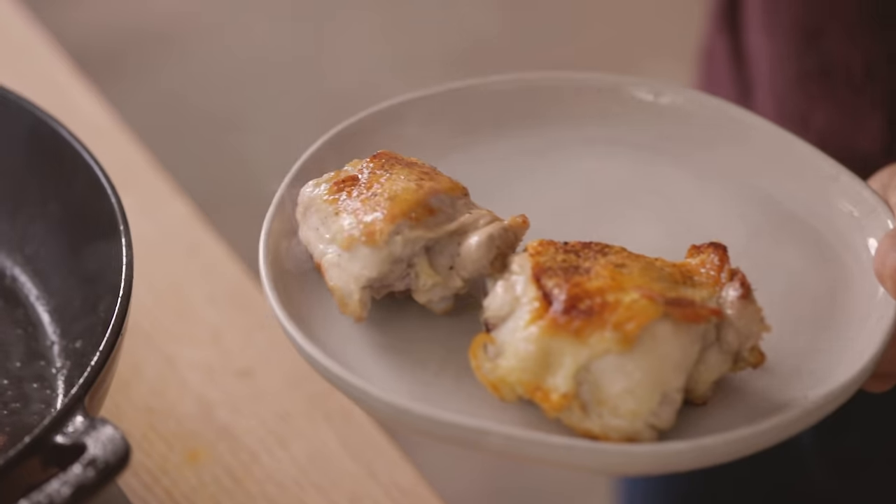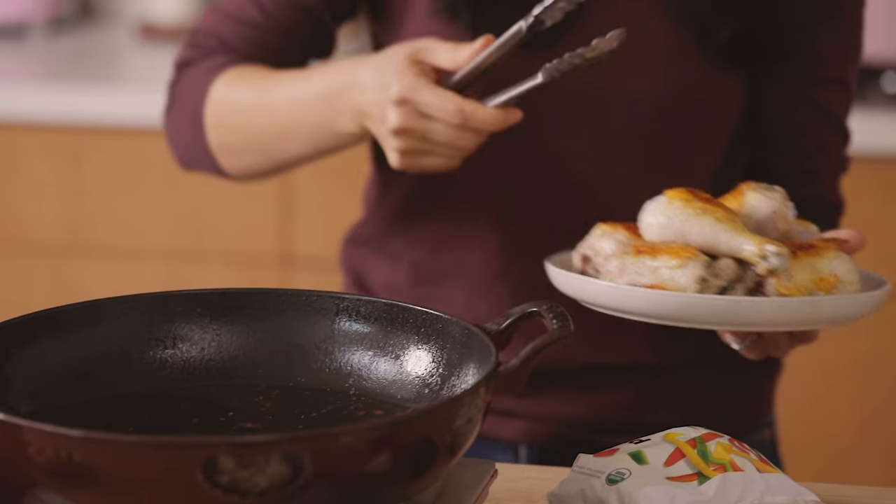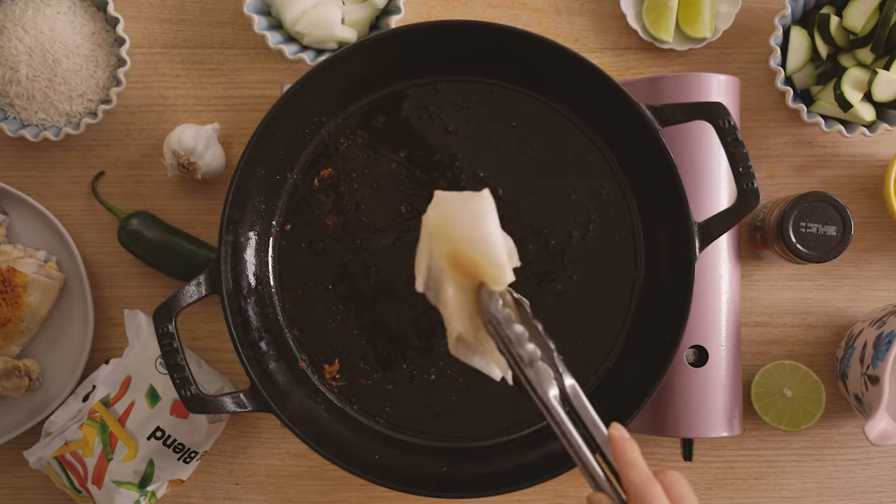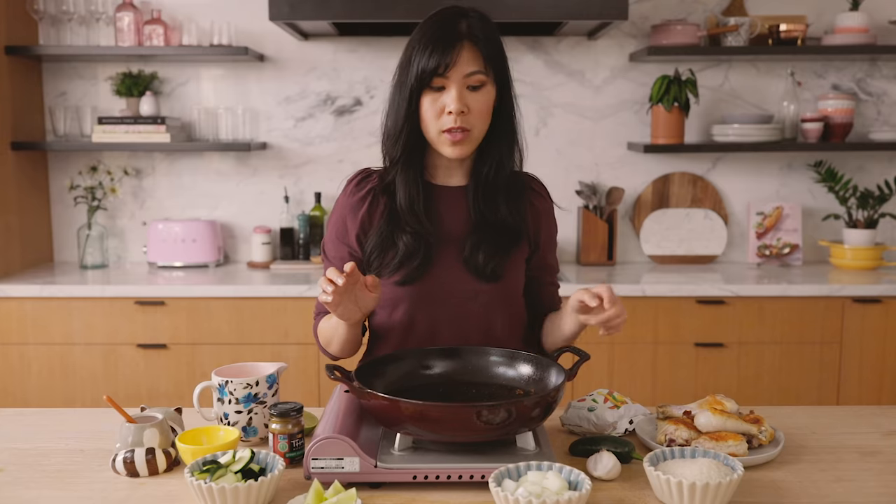I'll go ahead and remove the chicken, transfer it to another plate, and then just wipe off any excess oil. Now we're gonna cook off our vegetables.